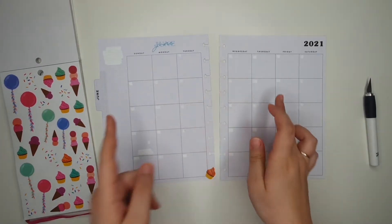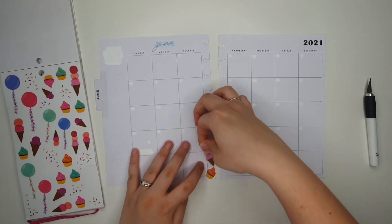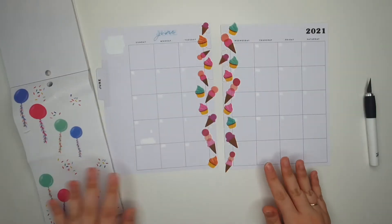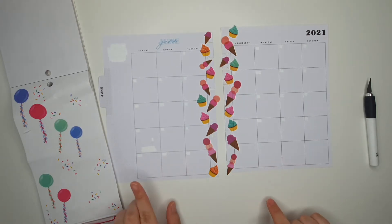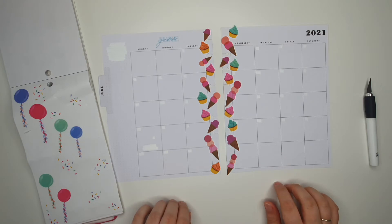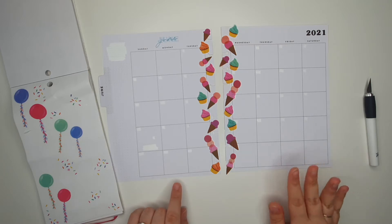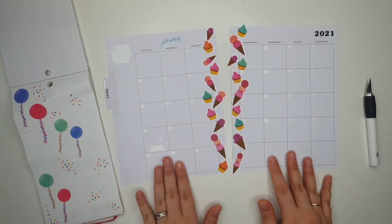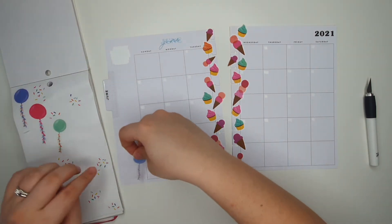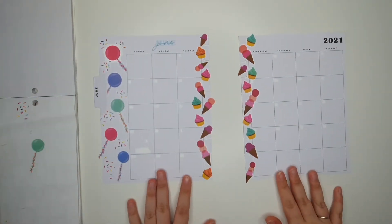I'm just going to go ahead and decorate all up this side with little ice cream cones and see what it looks like after. Okay, so that is the edging done. Now I'm going to go ahead — I don't want to decorate any full boxes until I put the dates down, and I won't do that until I've fully decorated everywhere else. So I'm thinking I might just go ahead and put these balloons on here.